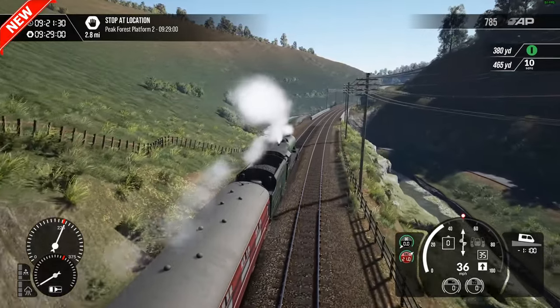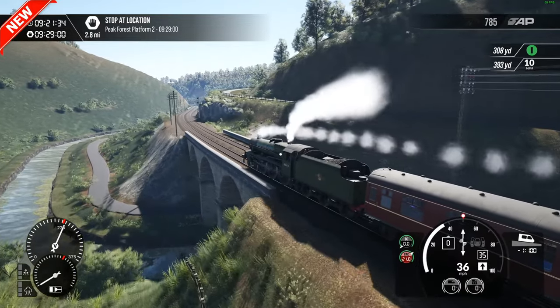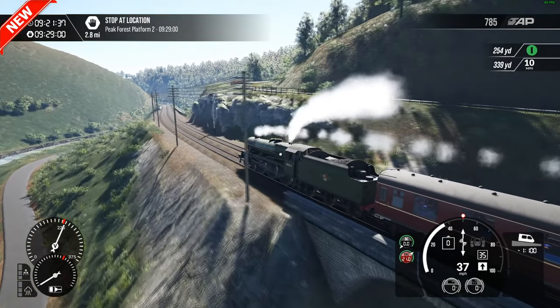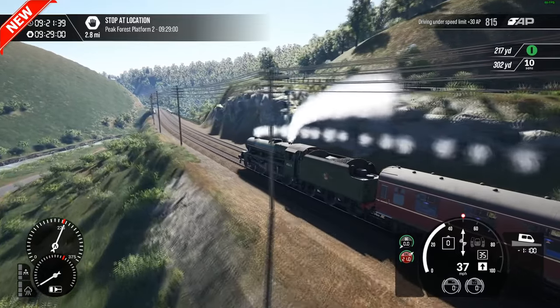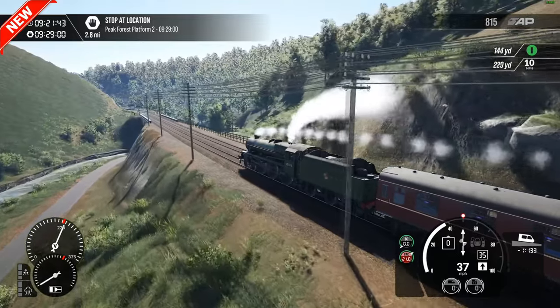I feel as well that this is a massive step up and game changer from Spirit of Steam in just the way the scenery has been done. There's a lot more detail on this — mainly it's got fences as well for a start. That route didn't have much fencing either, whereas this has got plenty of that.